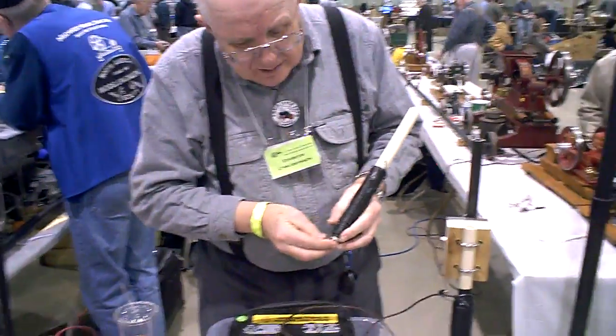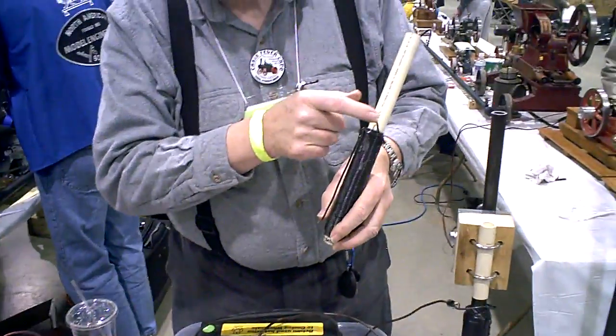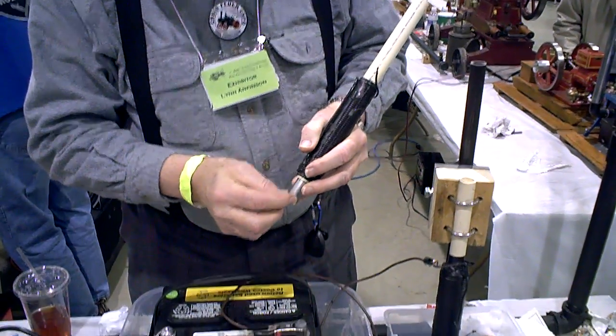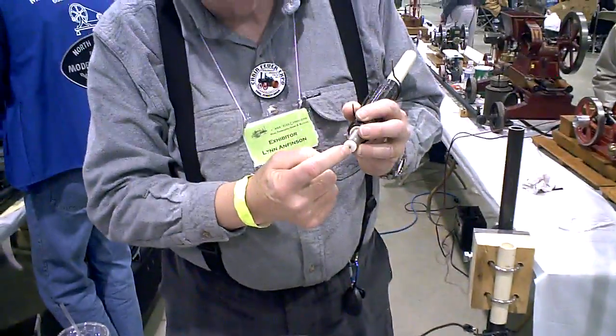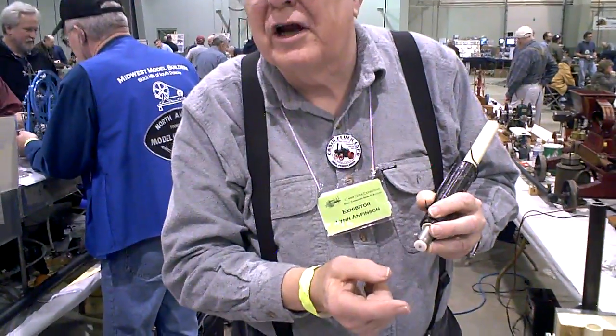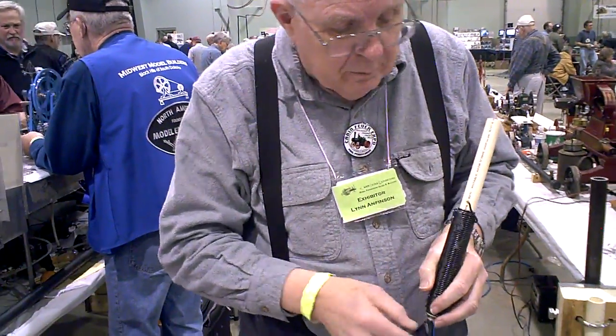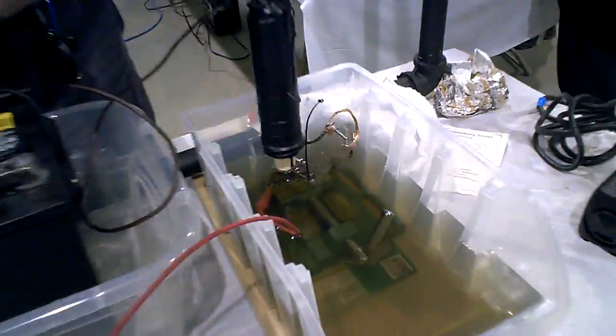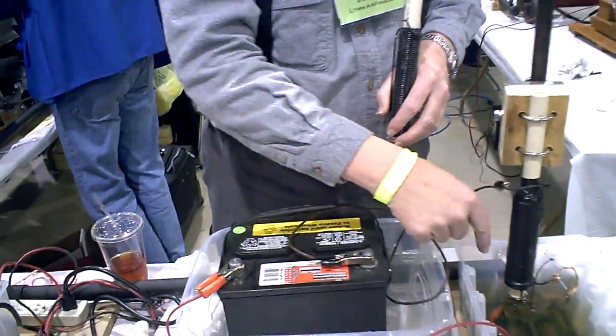We add negative electricity up here to the top of the coil, and from the bottom of the coil we run a jumper wire from here to this little bolt, which contacts the electrode. The positive lead of your battery connects to the part. So the polarity is critical — this has got to be negative up here, positive on the part.